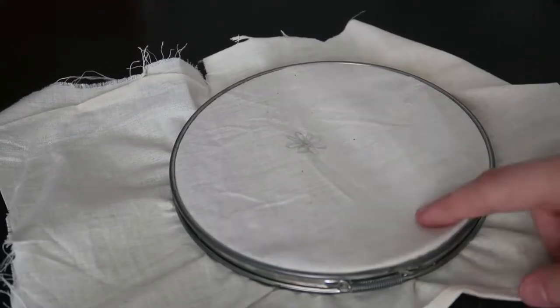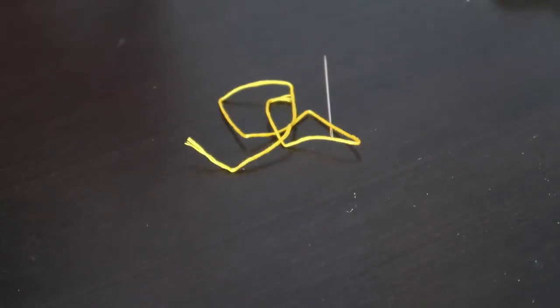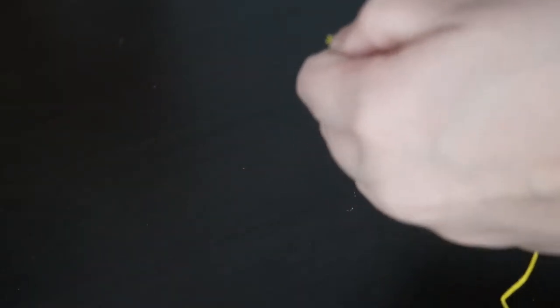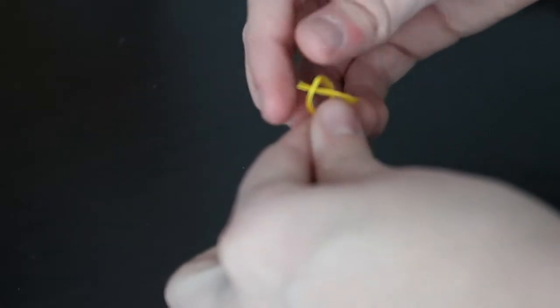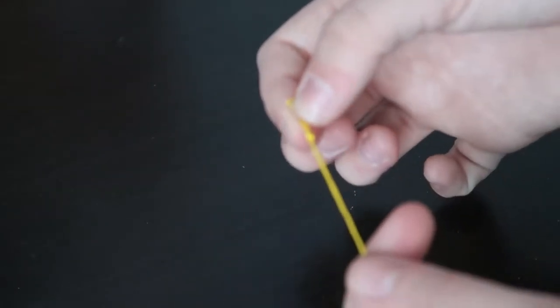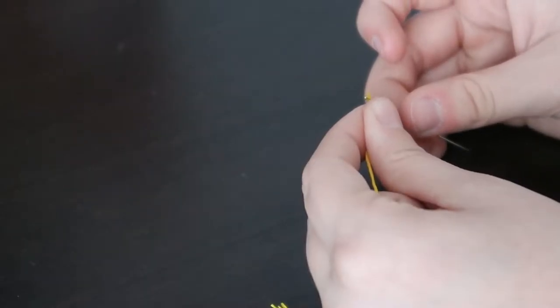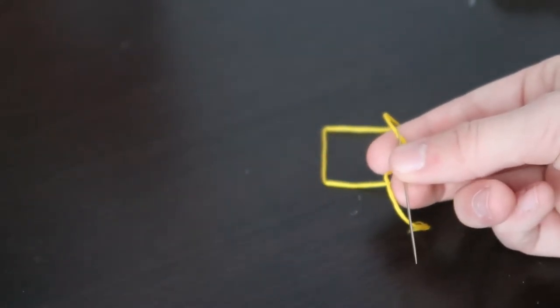First to set up, you need your fabric — I just drew a little daisy — and now I'm going to set up the string. The first stitch we're going to learn is the French knot. I'm going to be using yellow embroidery floss. I'm going to do a double knot at the end, as close to the end as I can, then thread it through the needle. I like to lick the ends and flatten it with my finger. This will be a short piece since we're just doing one little knot.